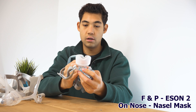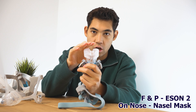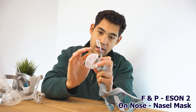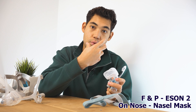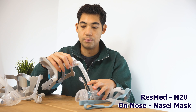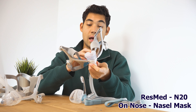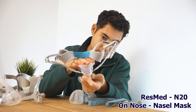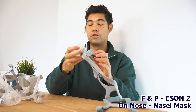Looking at the Eson 2 cushion — look how soft it is, look at the squish. There's an area that relieves pressure and folds over the hard part. Because I have a squishy nose, this mask actually doesn't put a lot of pressure on my nose. The N20 is still a great fitting mask for most people, but if you press the front of the N20 it's quite firm, whereas the Eson 2 has a lot of give. That's why I like the Eson 2 best.